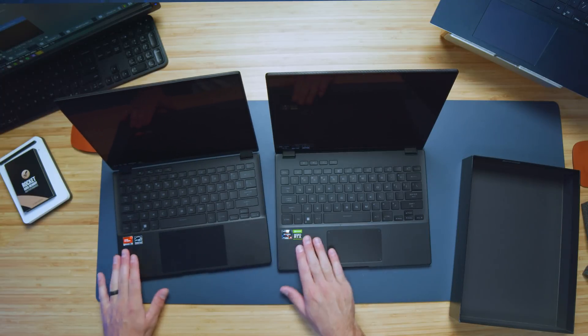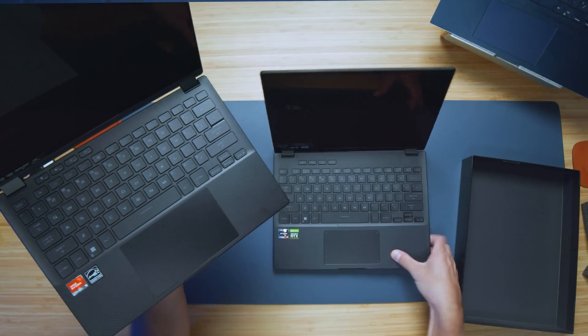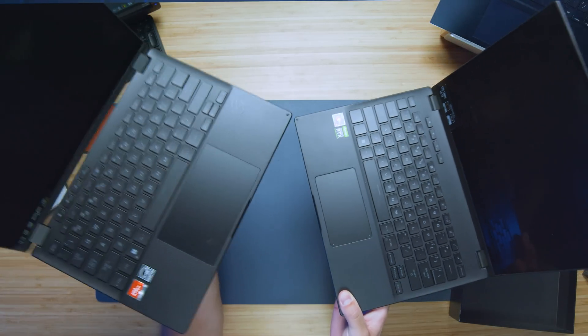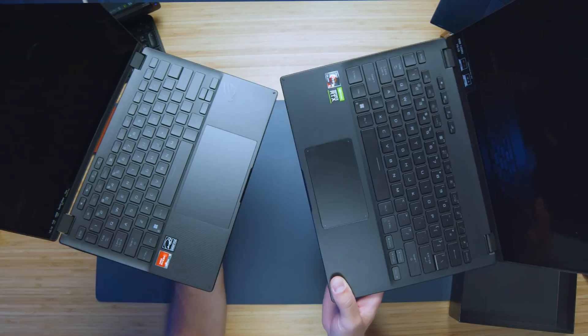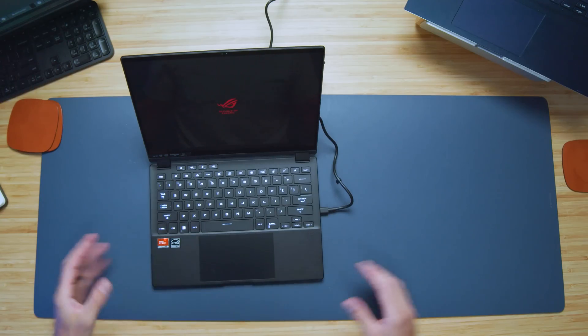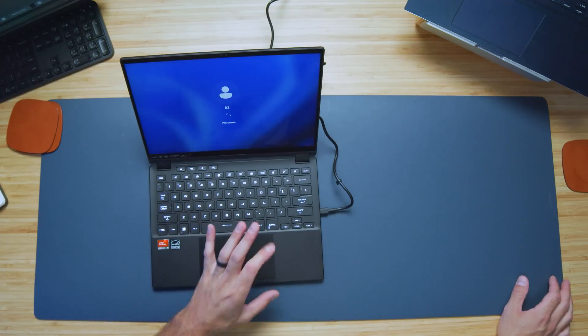One thing that also stands out this year is the texture and pattern on the keyboard deck is more noticeable. Last year's was more faint. This year's is more pronounced — some nice little design touches that have changed up the laptop. The keyboard deck also seems brighter than last year's model, which always felt a little faint, so I'm really impressed they brightened that up quite a bit.